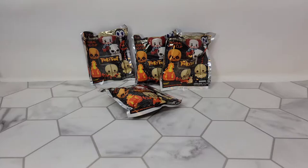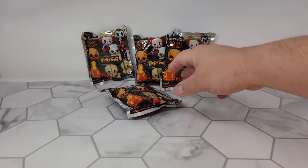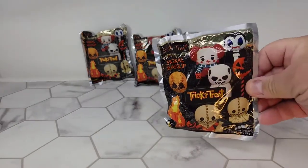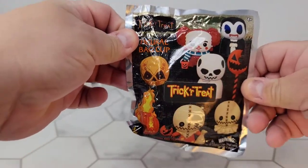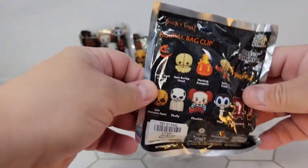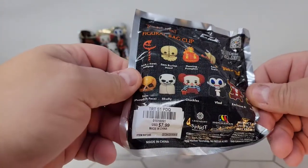Tonight we're gonna look at something a little bit different — these don't transform, they weren't made by Hasbro. It is October, so I need to start doing more Halloween stuff. What better way to start than with some merch from my favorite Halloween movie, Trick or Treat. I haven't opened one yet — they say they're figural bag clips, little blind packs. I got these at Spirit Halloween.